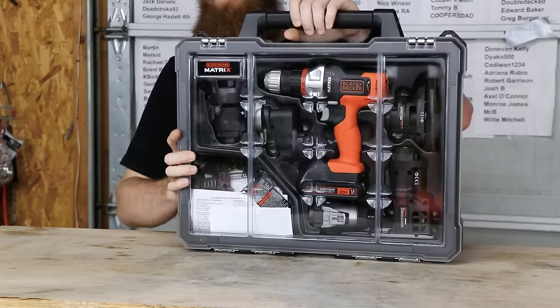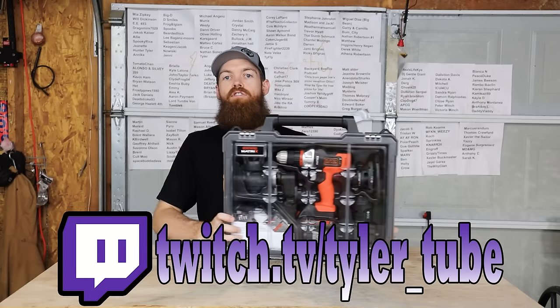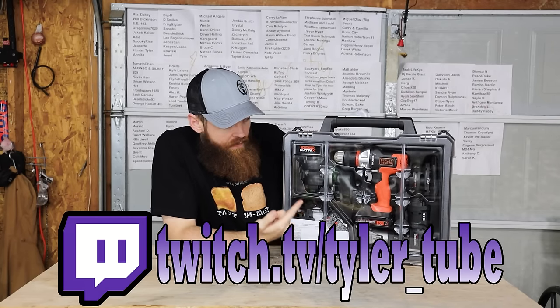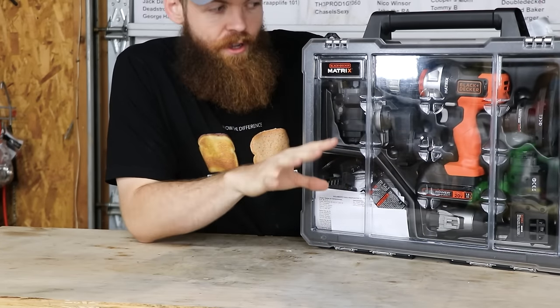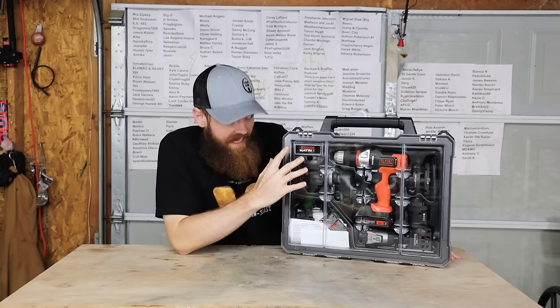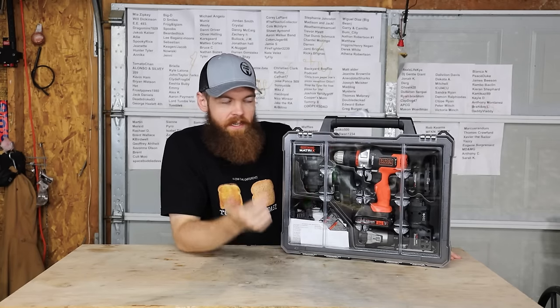Today we're going to be testing the Black & Decker Matrix Kit. Not only is Black & Decker usually trash, usually stuff like this — one tool that tries to be a bunch of tools — usually those also end up being trash. So what I suspect is this entire kit is just going to be complete garbage. That's my expectation.